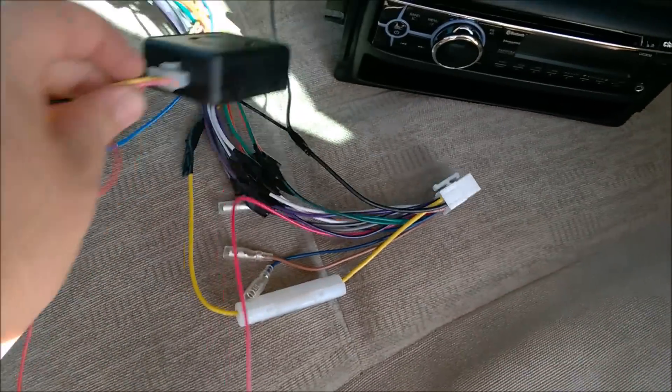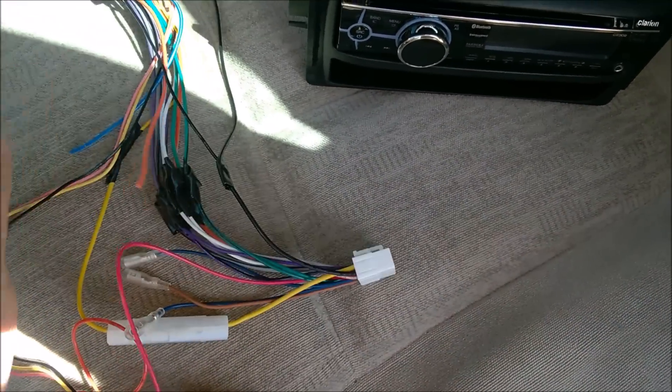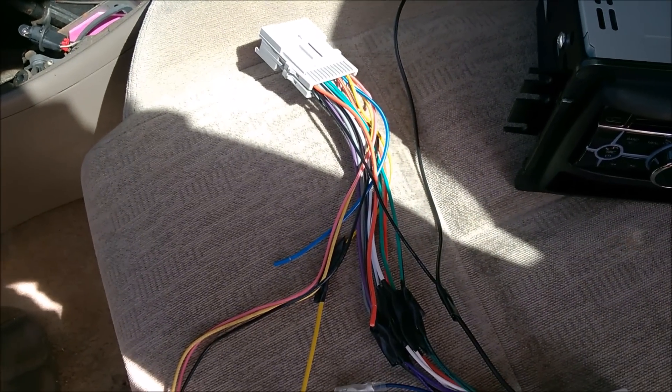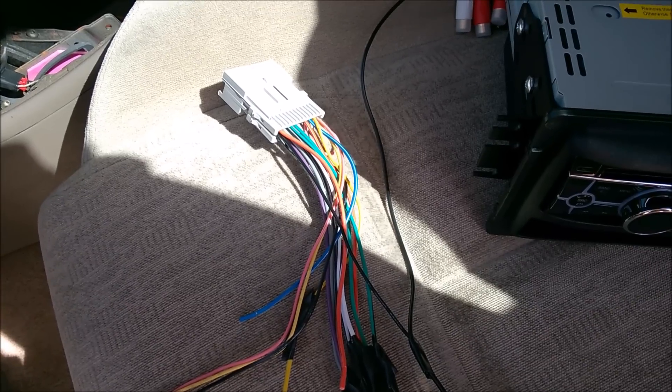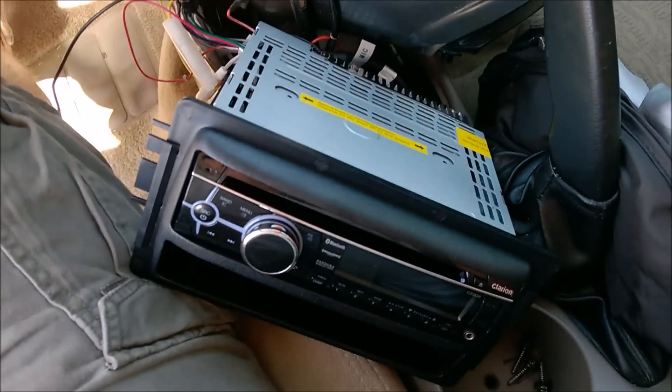I've taken out the radio and now I'm going to stuff the wiring in. One thing with wiring is it gives you a lot of extra length, but then you have to figure out where to shove it all. The factory harness is fairly short, so I'm going to figure that out now and then plug everything in — hopefully everything works.